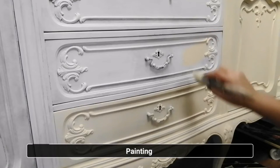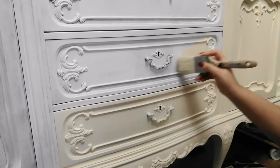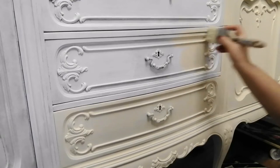I chose to paint this piece in the color Kashmir, one of the limited edition colors by Dixie Belle. It's such a nice soft and warm creamy white — I'm just in love with it.